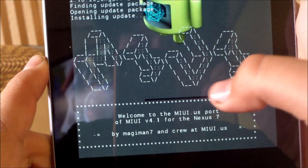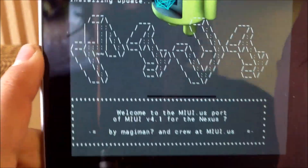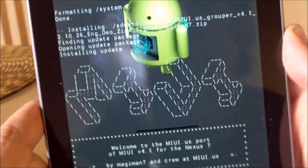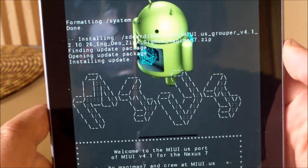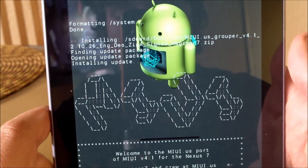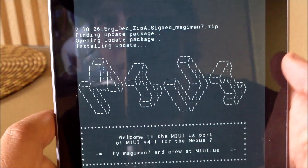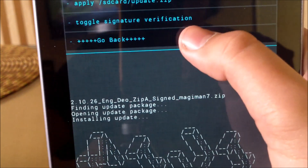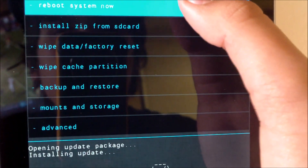It says MIUI. I'll just wait to see how long it takes rather than skipping through. Once it's done, you're going to click go back and then reboot system now at the very top.